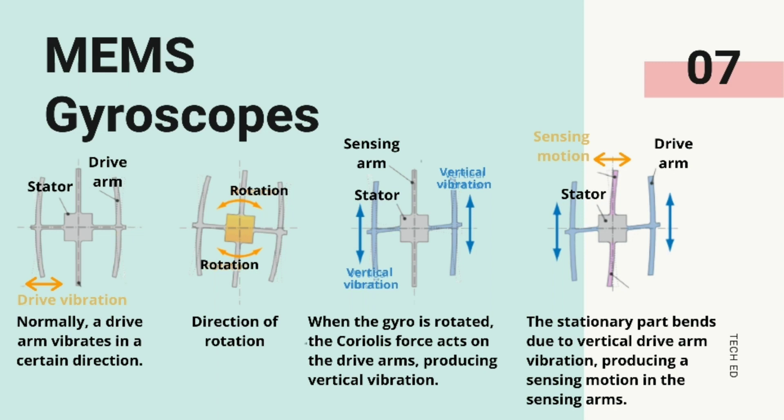When an external rotational force is applied to the sensor, vertical vibrations are caused on the drive arms. This leads to the vibration of the drive arms in the upward and downward directions, due to which a rotational force acts on the stationary part in the center. Rotation of the stationary part leads to vertical vibrations in the sensing arms. These vibrations in the sensing arm are measured as a change in electrical charge, which is used to measure the external rotational force applied to the sensor as angular rotation.